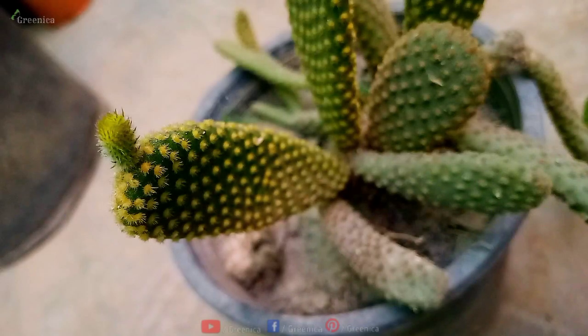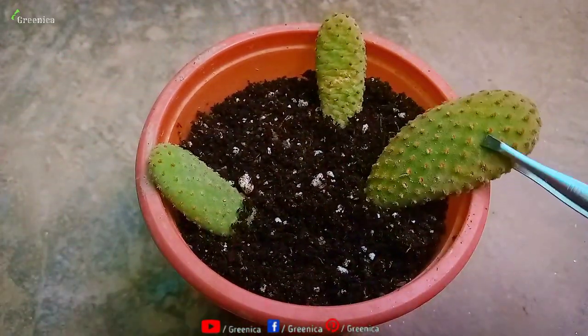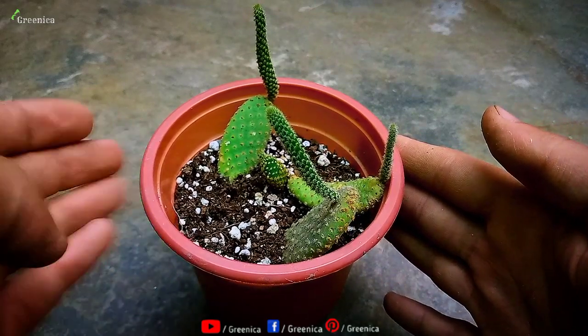Bunny ear cactus is a zero maintenance plant and it's very easy to propagate them with their leaves. In this video, we will talk all about bunny ear cactus propagation with results. So keep watching and don't forget to subscribe.